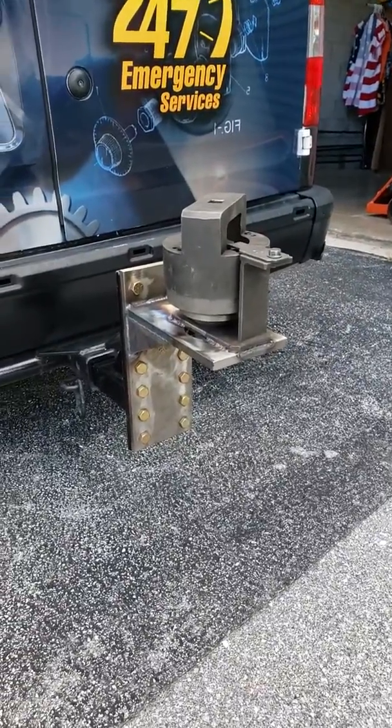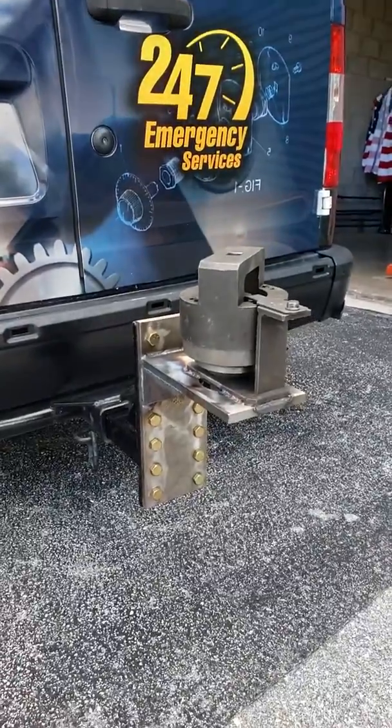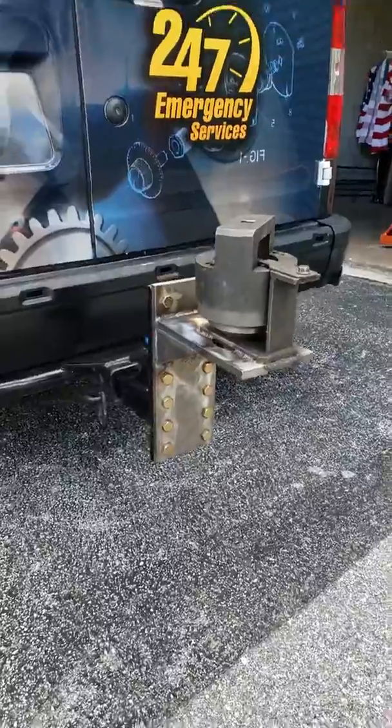Well, good afternoon everyone. Mr. Sunshine Locksmith Eddie coming to you live right here right now, and boy have I got a special treat for everybody involved.